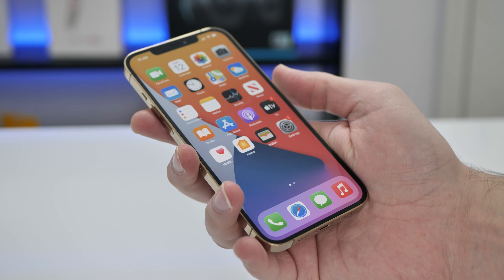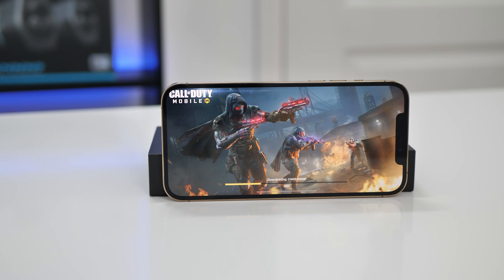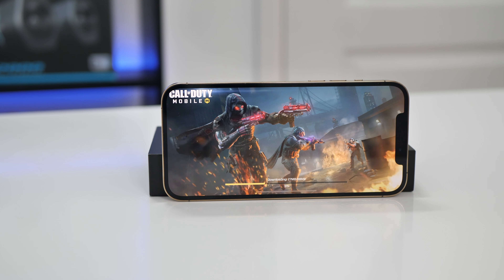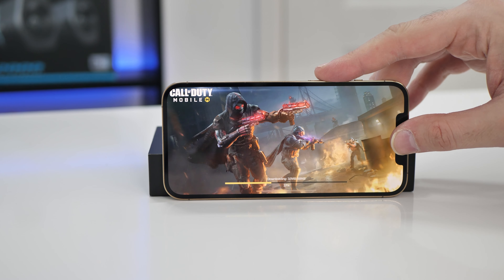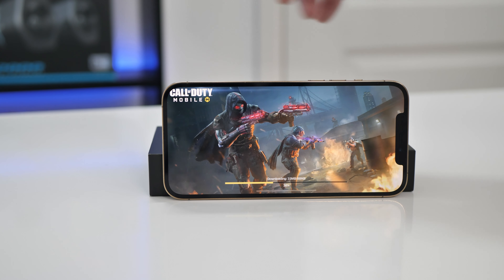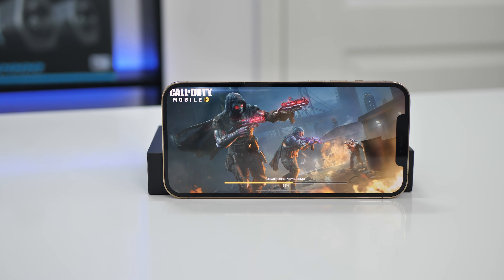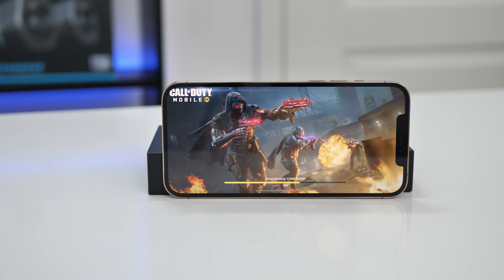You can definitely tell it's a premium device. So I'm just downloading Call of Duty — it's just finishing updating and installing. But the speakers are really, really good. Stereo setup at the top, and there's one at the bottom as well. Those speakers are great — brilliant sound quality. It really fills the space as well.